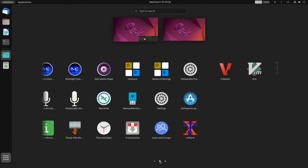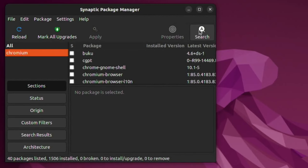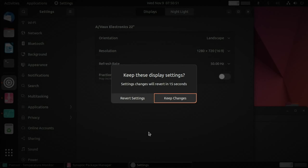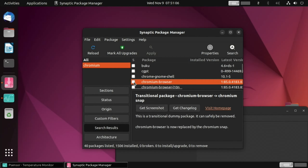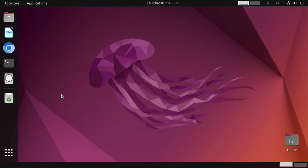Searching Synaptic for Chromium — it's definitely a bit slow in Ubuntu. I'm going to lower the resolution right now: Display Settings, drop to 720p and 50 Hz, and apply. It already feels a bit faster, so that one change is definitely worth doing. I mark Chromium for installation and apply.